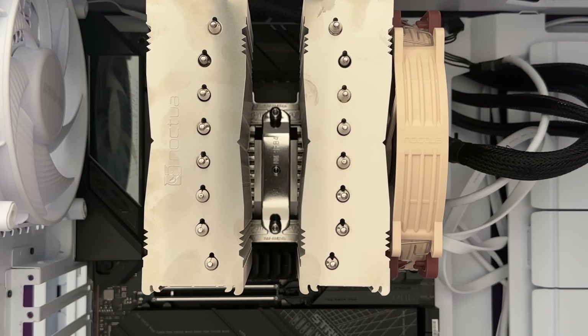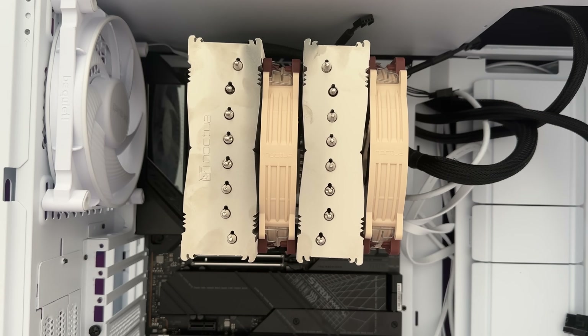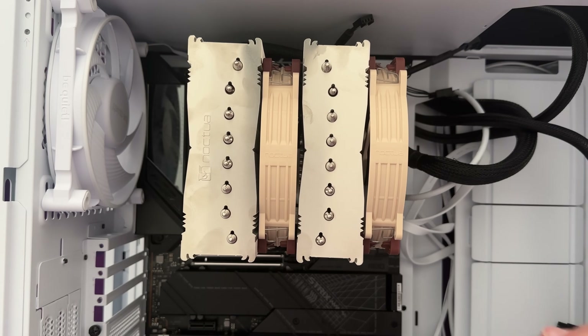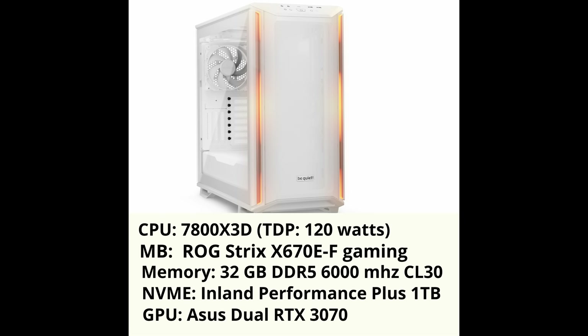After the cooler was in place, I remounted the central fan and plugged in the adapter to power the fans. There's no RGB on these fans, and I think for a lot of people that's actually a plus. Now let's look at the performance.